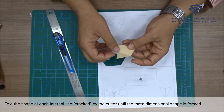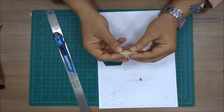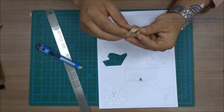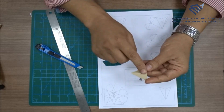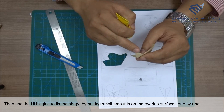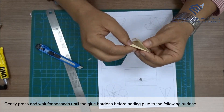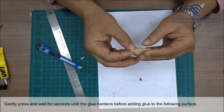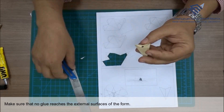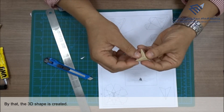Fold the shape at each internal line cracked by the cutter until the three-dimensional shape is formed. Then use Uhu glue to fix the shape by putting small amounts on the overlap surfaces one by one. Gently press and wait for a few seconds until the glue hardens before adding glue to the following surface. Make sure that no glue reaches the external surfaces of the form. By that, the 3D shape is created.